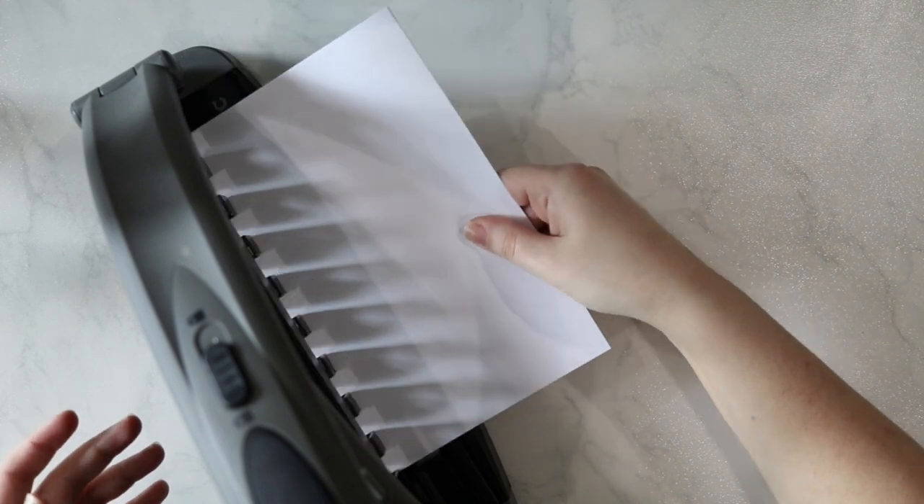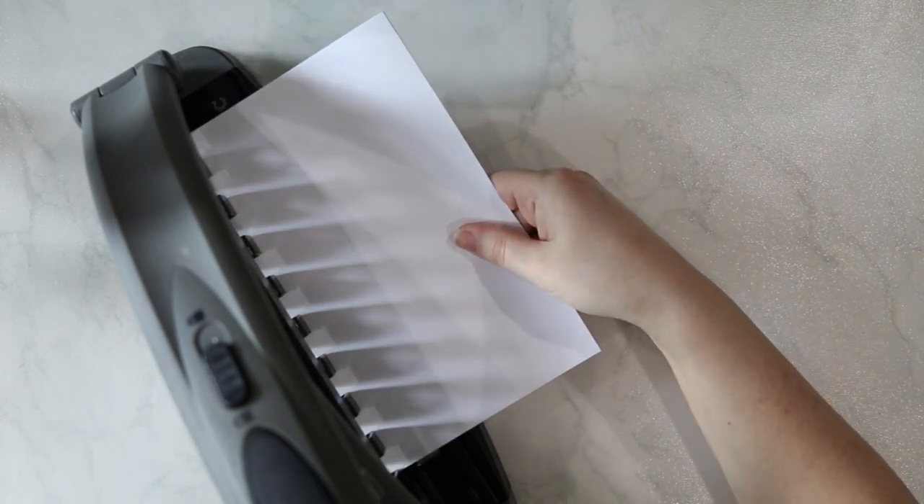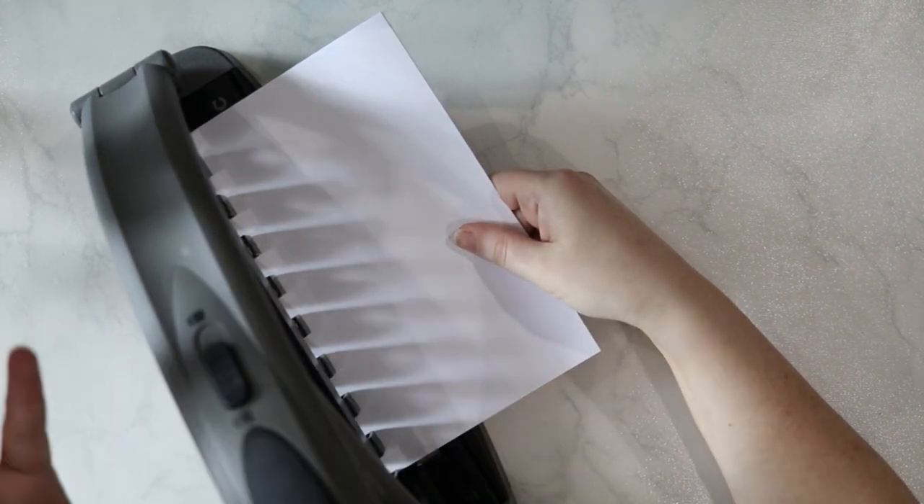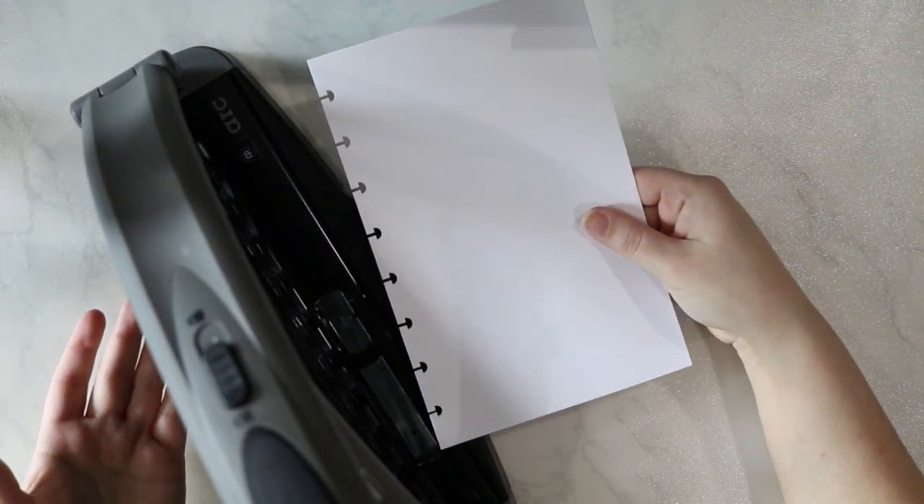I have a little bit of junior sized paper here that I cut down to show you a demo of how easy this is to use. You just line your paper up with that guide, make sure that it is firmly placed into where the punches are, and there you go — you have punched some inserts.